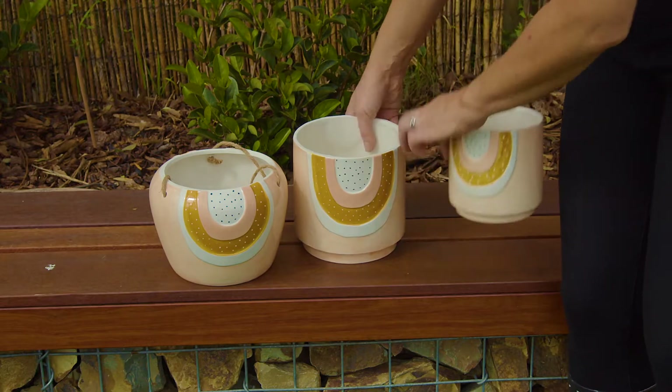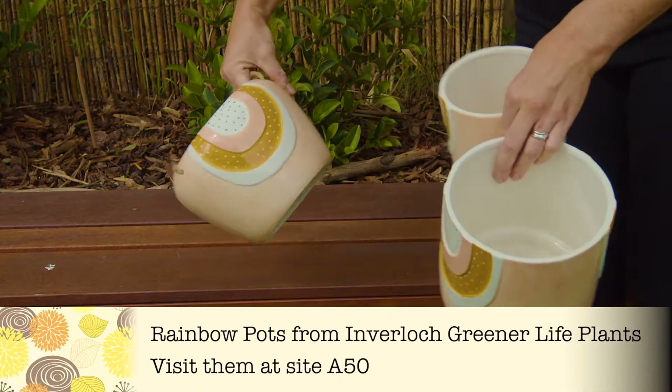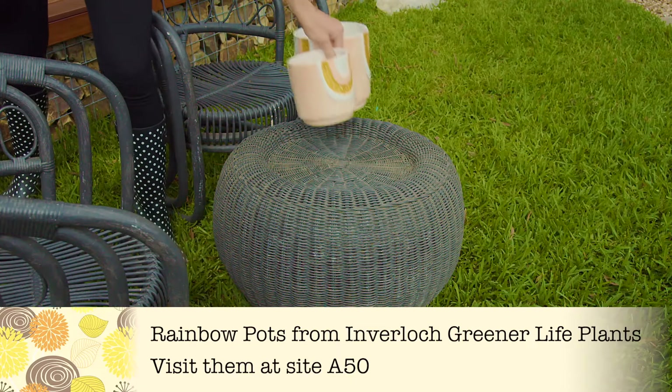This small courtyard has got really good bones. The plants are in, we've got plenty of seating and the lawn is looking lush. But it's really just missing something to make it enjoyable to sit down and relax in.